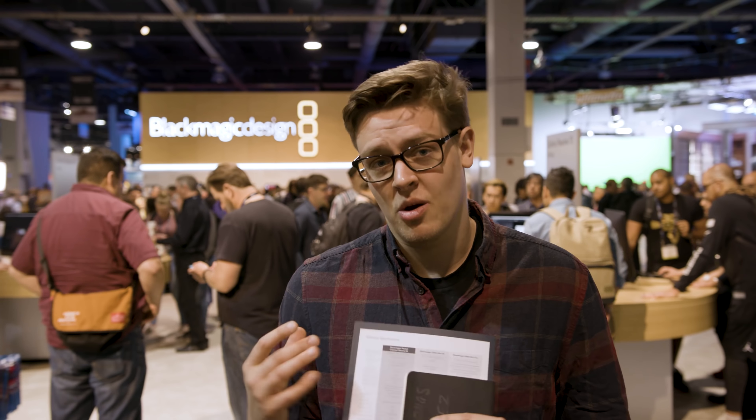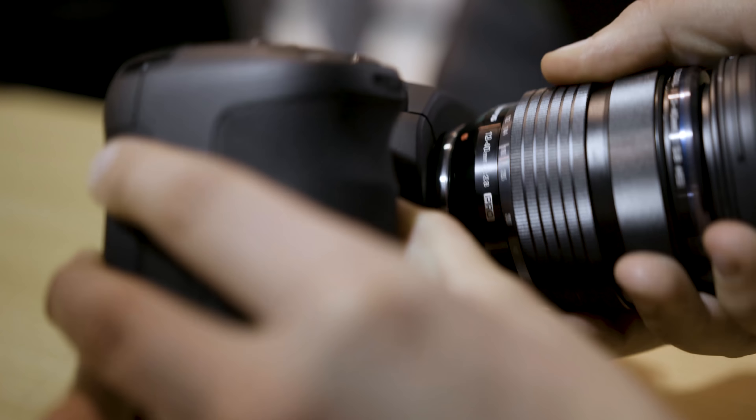The original Blackmagic Pocket Cinema Camera was loved by many. It was small, it was compact, and with the MFT mount you could put some beautiful glass on it. It was a really nice super 16 digital camera that could actually shoot raw in your pocket.